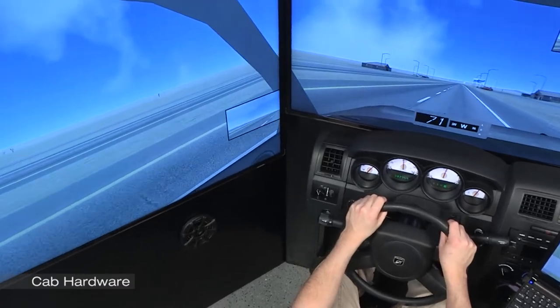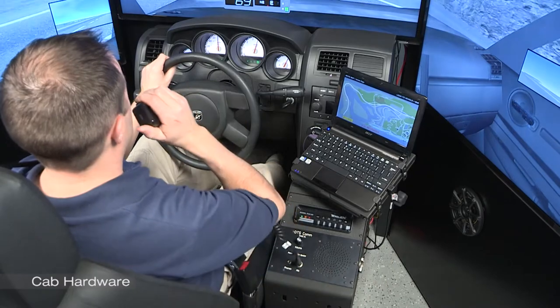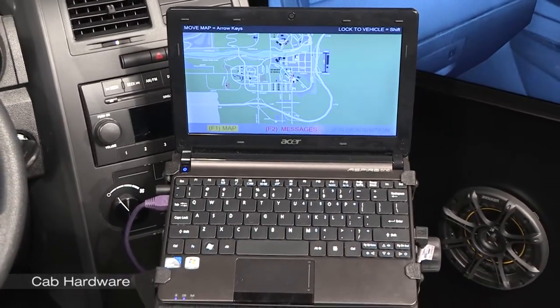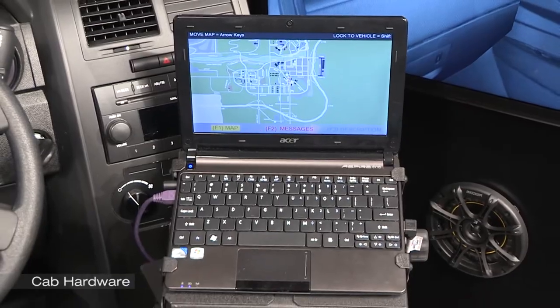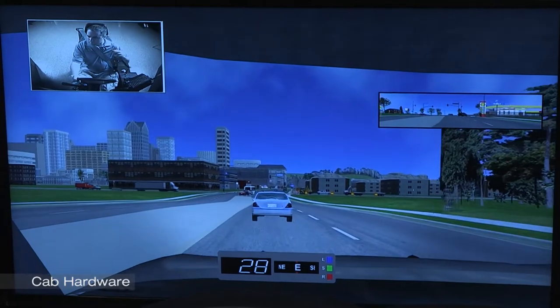In addition to the standard equipment, the LE1000 supports a variety of optional features, such as radio communication and MDT computer, advanced tactical instruction tools such as a wireless instructor remote, and the after-action scenario review system.